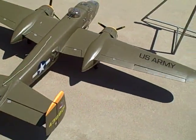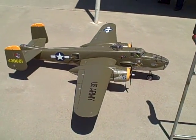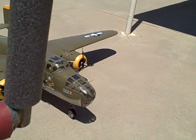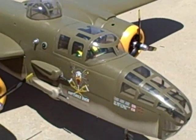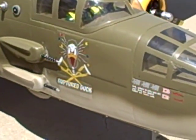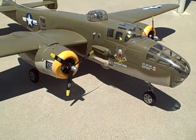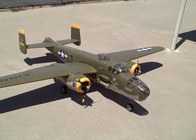This is a very nice U.S. Army aircraft used in the Doolittle campaign against Japan. And this one is the 'Ruptured Duck.' It has a Futaba 7 — you're selling it with the radio? Yeah, everything.